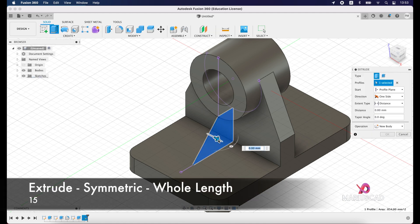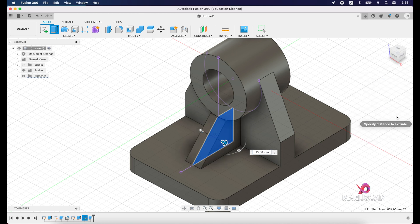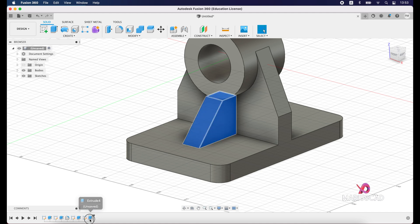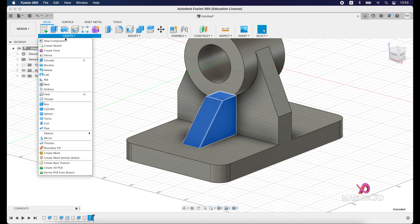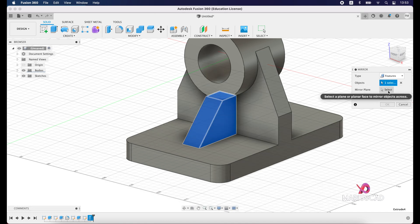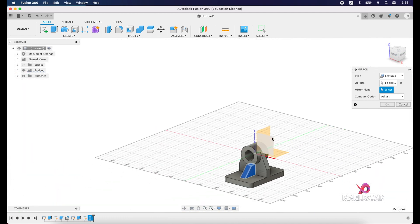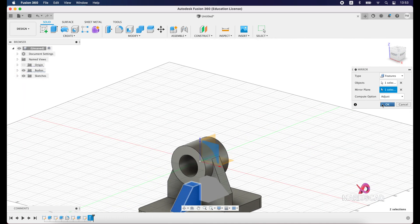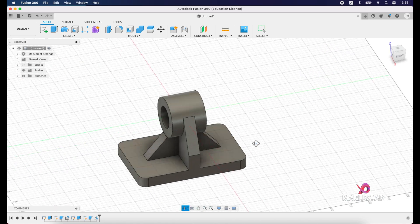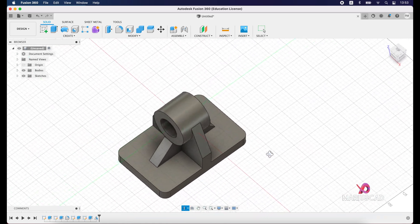Extrude — symmetric, whole length — and write 15. To mirror it, select this extrude, then go to Create and press Mirror. The object is already selected. For the mirroring plane, select exactly the middle plane, press OK, and now we have the feature in both directions.